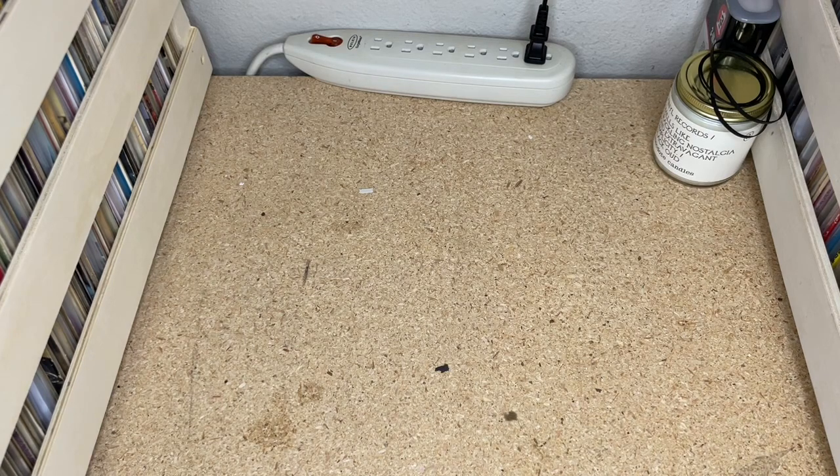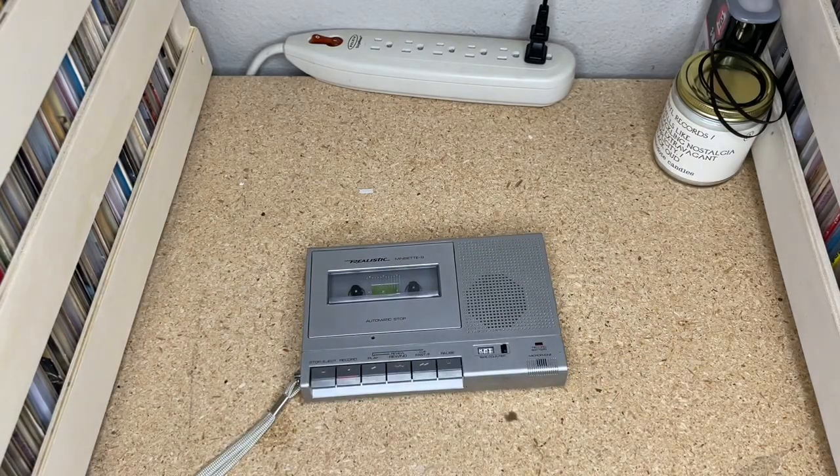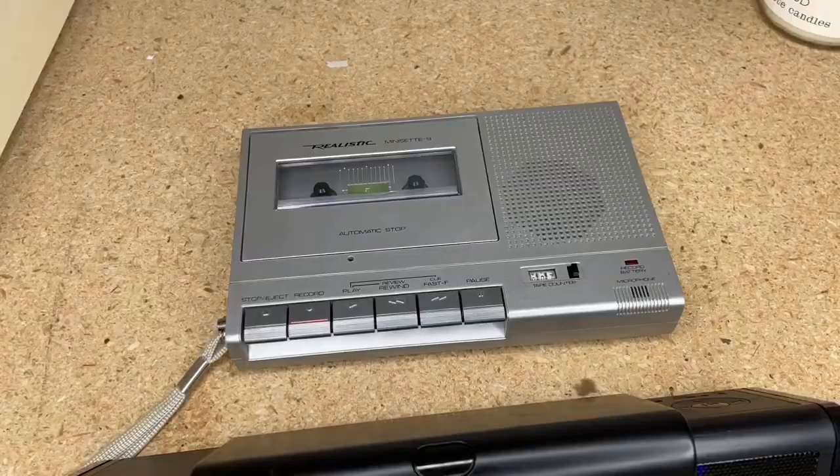Since the recording isn't working well, instead of playing back a recording we made, we'll play back a pre-recorded cassette on the speaker. We'll use my little Bluetooth speaker for that.